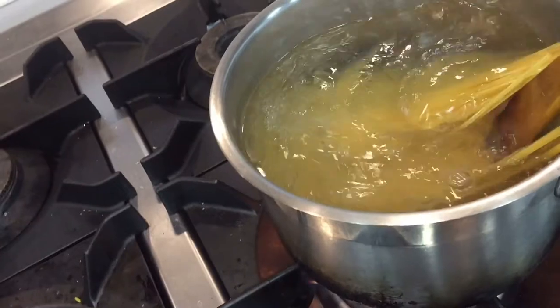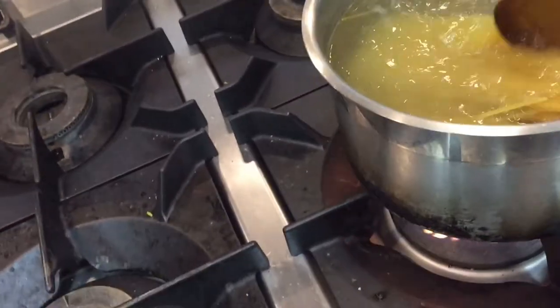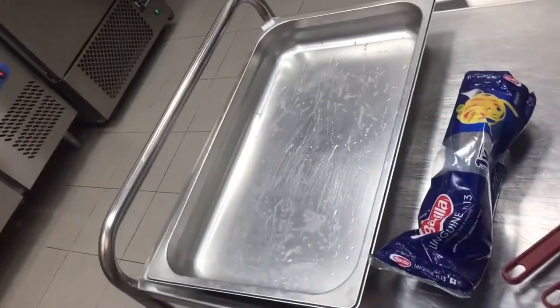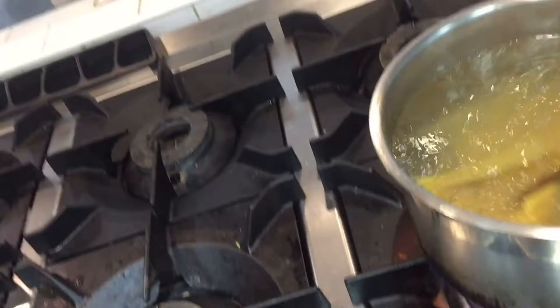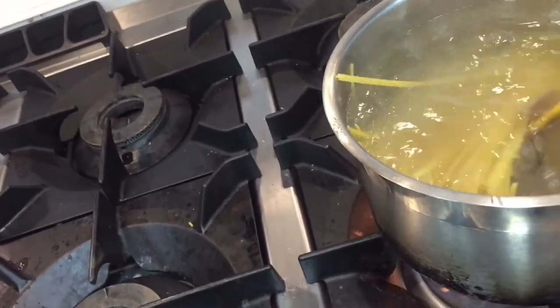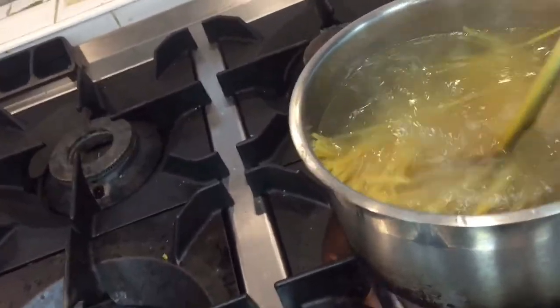When the pasta is cooked, you have to remove it in a strainer and put it in a container like this. I already have a container ready here. When it is cooked I will show you — we'll put it in this serving dish. This will be cooked maybe after 15 minutes, and it will look like this.